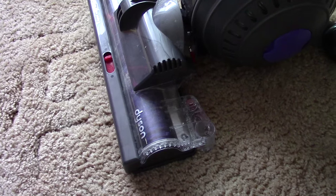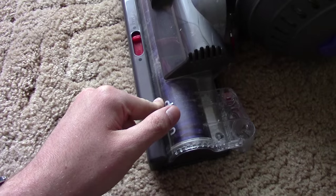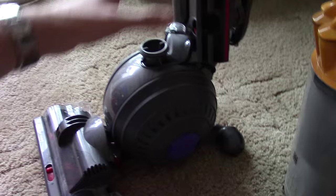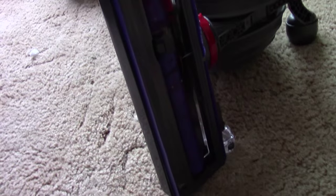I'm going to start from the bottom, take this apart, give it a clean out and de-hair it. You can already see a load of hairs going around in there - she molts. Get rid of all the sticky dust and then we'll work our way up the vacuum. Tip it on its side like that - makes it easier.